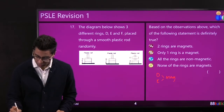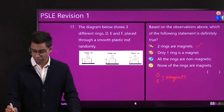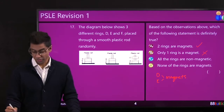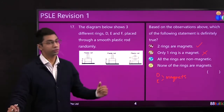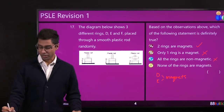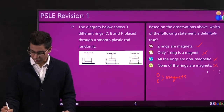So D and E are both magnets. The option 'two rings are magnets' is possible. 'Only one ring is a magnet' is wrong because we already know we have at least two magnets. 'All the rings are non-magnetic' is wrong too. 'None of the rings are magnets' is impossible since we've already identified two. So A — two rings are magnets — is the best answer.